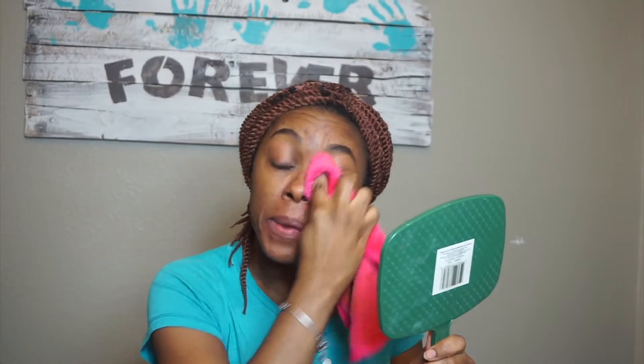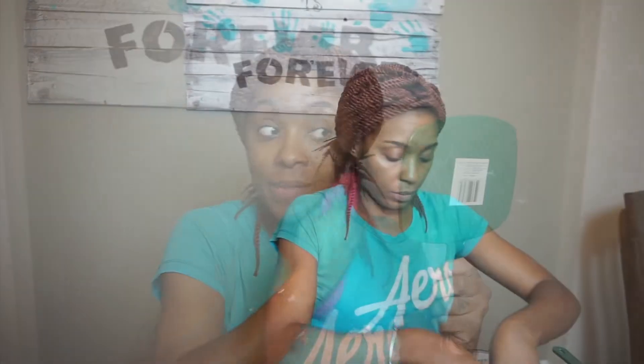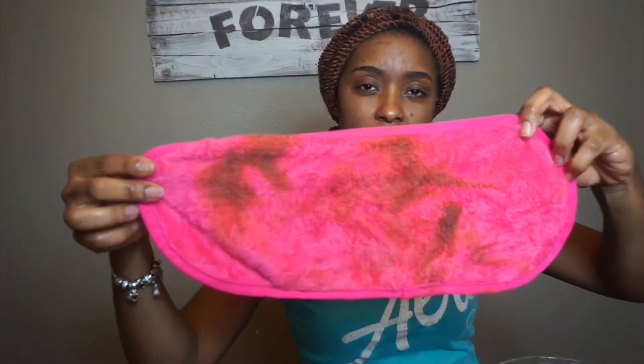Are you guys seeing this? Oh my gosh. Can you guys see this? My water is not even warm anymore but it's actually — oh my God, I'm so impressed. So I got more water, even warmer. You can see the makeup — it's really taking off the makeup.